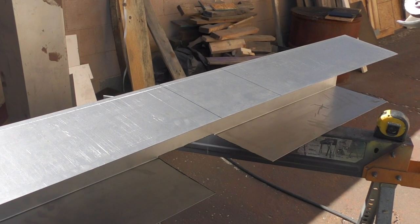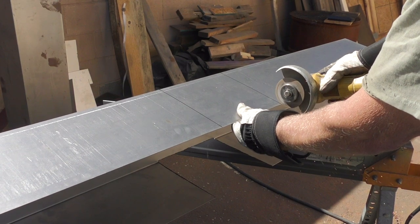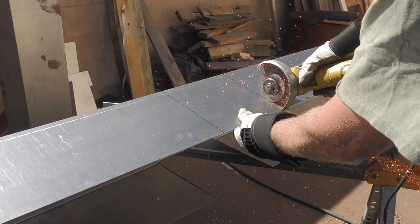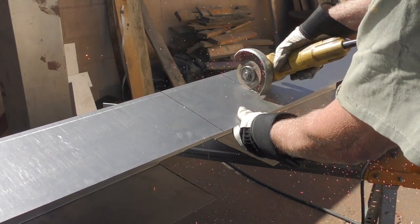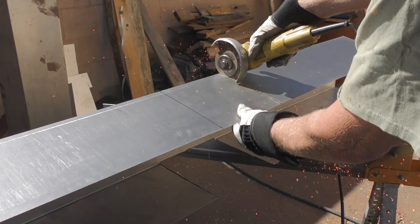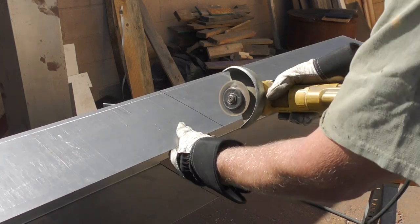I started by working on the top section. I figured this was going to be the most challenging piece and once this was made everything else would just fall into place. I'm using a 20 gauge sheet steel that we have bent into an 8 inch by 8 inch by 8 inch channel. Right now I'm cutting the middle section out of a 5 foot section of this channel.